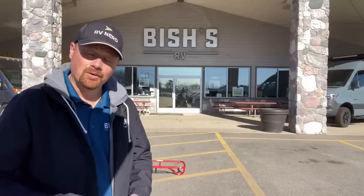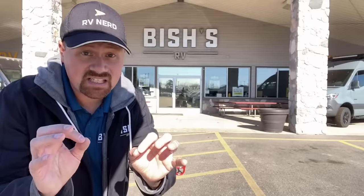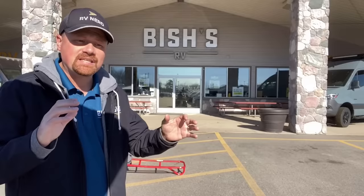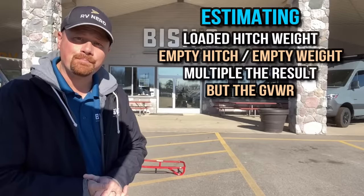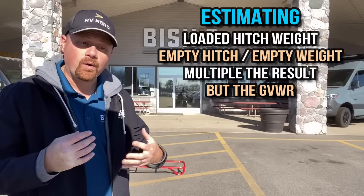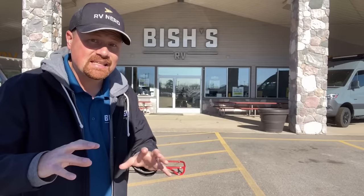So how do you know how much hitch weight you're actually putting on your vehicle? I've got a full separate video on that, but here's the Cliff Notes version. Take the listed empty hitch weight from the manufacturer, divide it by the empty dry weight of that RV from the manufacturer — that gives you a ratio. Multiply that ratio by the GVW of the trailer, and you'll get an estimation of the maximum hitch weight you will be applying onto the vehicle.